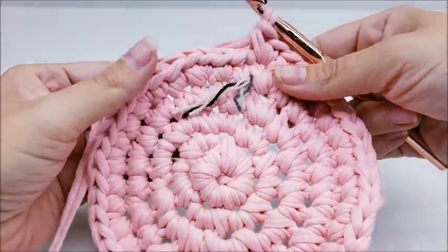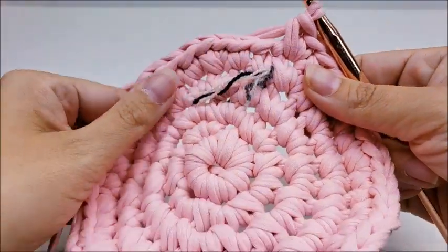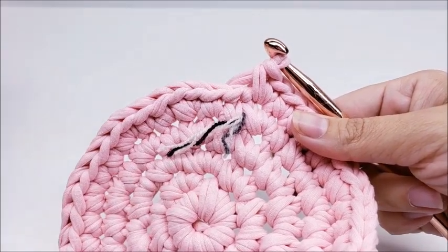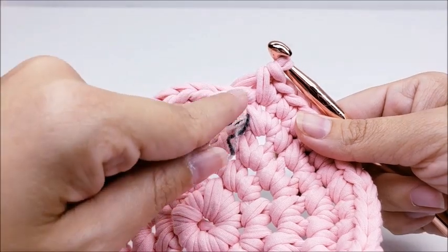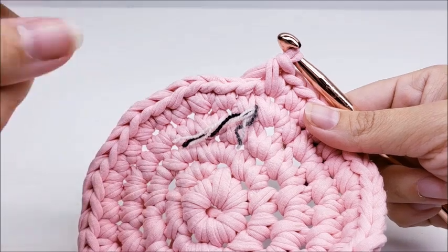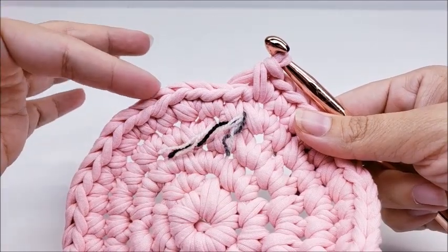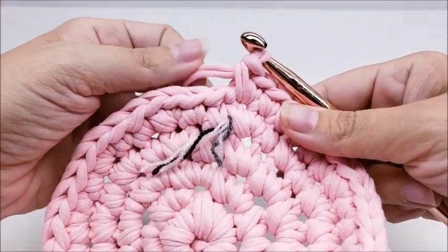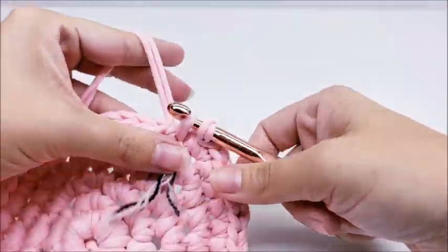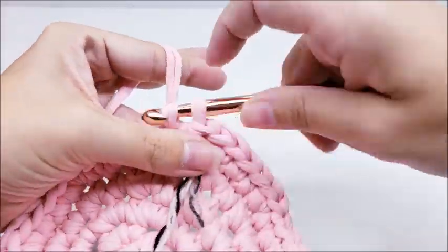Now I'm going to change colors because this is as big as I want my base to be. If you want your base to be bigger, just keep increasing in the same manner — one single crochet in the next three then two singles in the next, and the next round would be one single in the next four then two singles, continuing until your base is as big as you want. I'll go ahead and slip stitch into the next stitch, slip stitch one more time, then clip my yarn off.